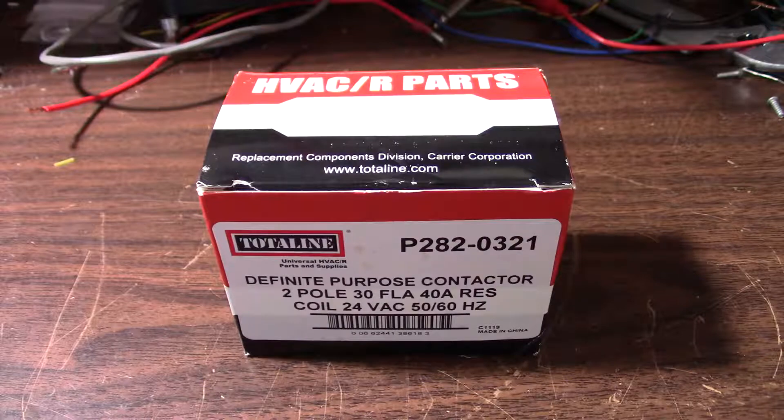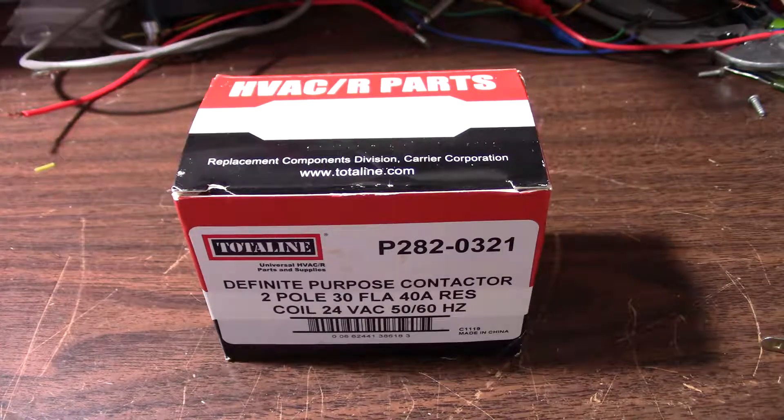By desire and necessity, I like to repair my own equipment. If you want to do this, you do so at your own risk. So how this works is when the thermostat calls for cooling, it closes a contact that tells the indoor unit to turn on and sends a 24-volt control signal to a relay coil, or contactor as it's called in the business, which is in the outdoor condenser unit. The coil pulls the main power contacts closed, which turns on the compressor and the fan.